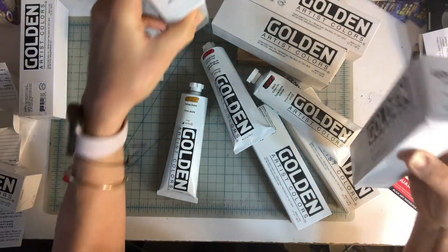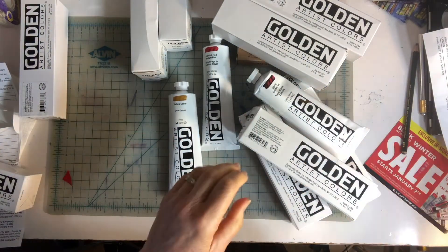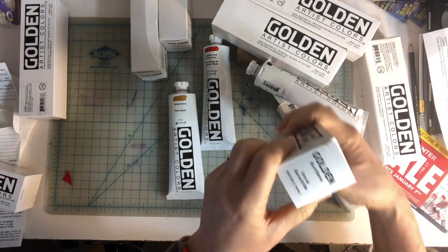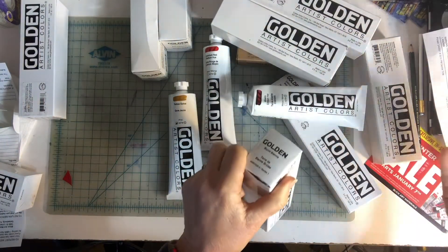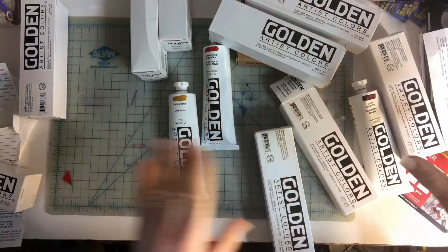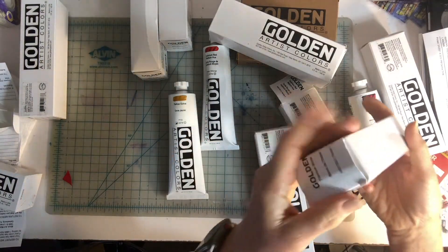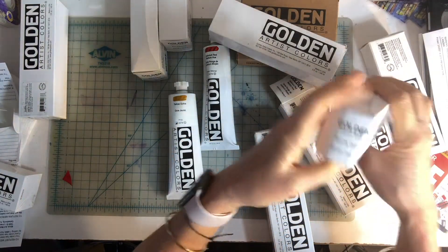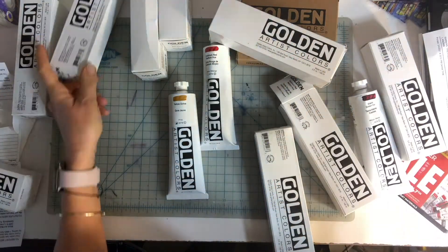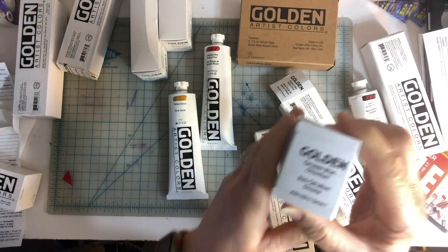For my blues, I got ultramarine and cerulean. I also got burnt umber — just the classic browns — and burnt sienna, raw sienna, and raw umber. For yellows, I got a Naples yellow, which I like to use, and yellow ochre. My titanium white — I have a lot of white but I got an extra tube. And my ultramarine and cerulean blue. I can't wait to use these.